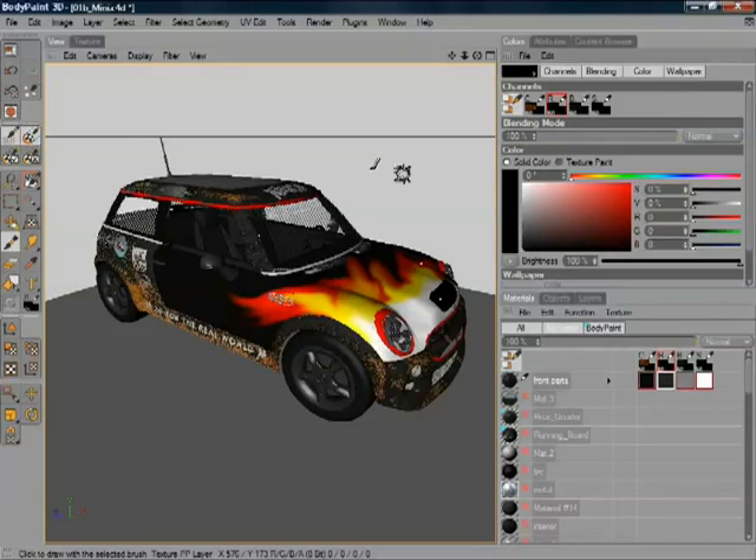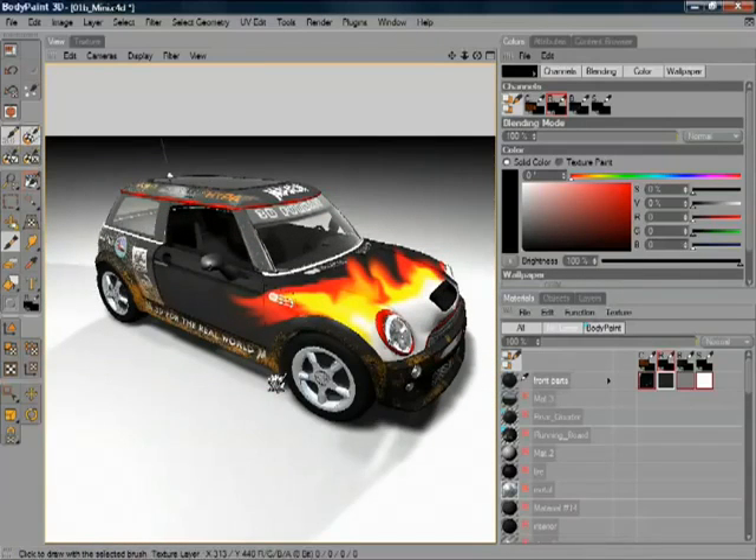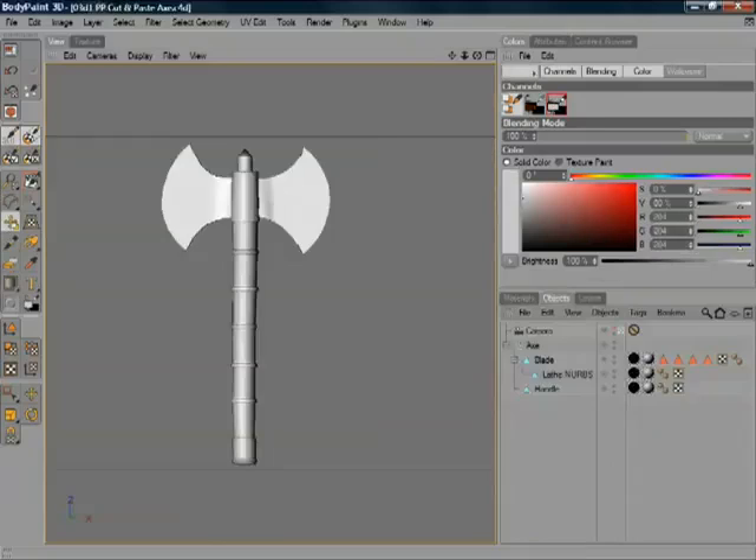I'm just going to pick a colour there. And I'm going to use the projection mode here and render up the scene, because you can use the render engine built in. A very special feature of BodyPaint is that once it's rendered, you can actually carry on your texturing. This is excellent for seeing very detailed texturing — if you're affecting something like Highlight, as this brush is, you really need to render and see what that's going to look like.